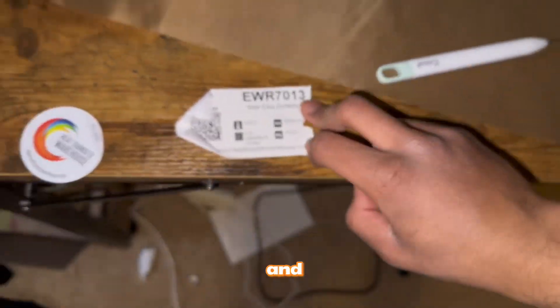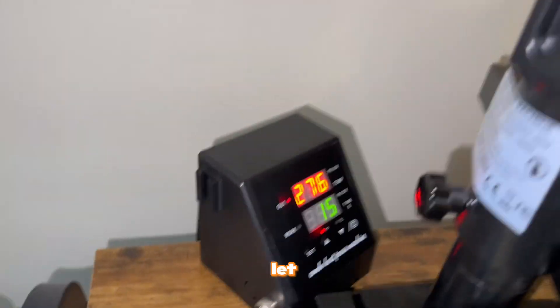Alright, so here we go — the EasyReflect system. I'm going to set the heat press to 305 degrees and 15 seconds. I'll let that heat up.